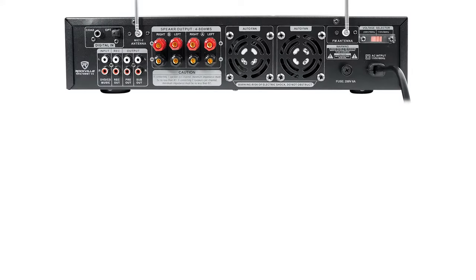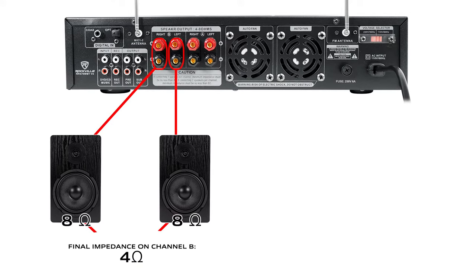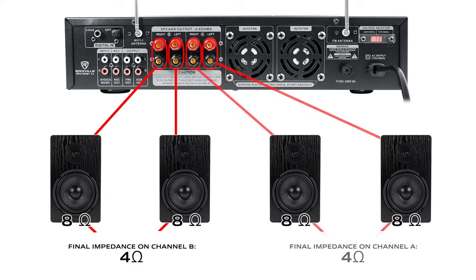For example, if I'm working with one side of speakers I can run one 8 ohm speaker per terminal for a total of two speakers per channel with a final impedance of 4 ohms. I can do the same with the other side for a grand total of four speakers used with this amp. But you never want to run two 4 ohm speakers per channel because that will cause damage to your speakers and your amp.